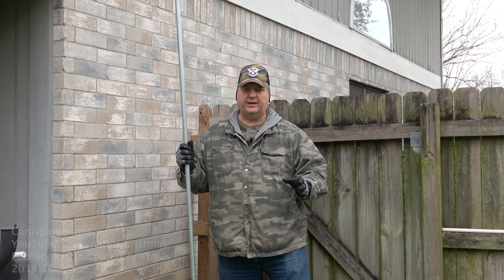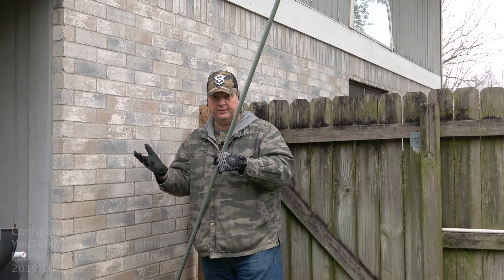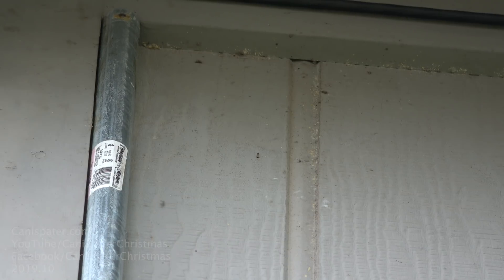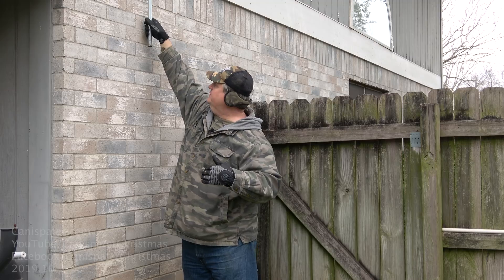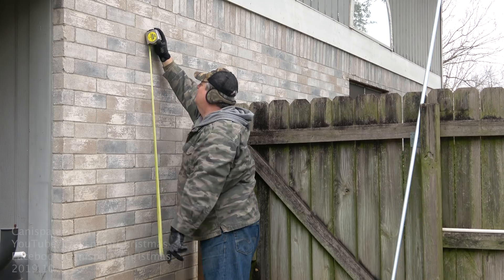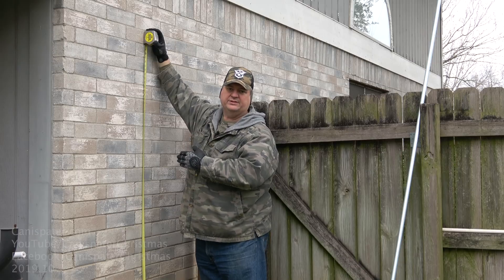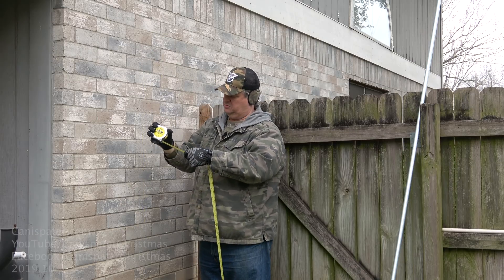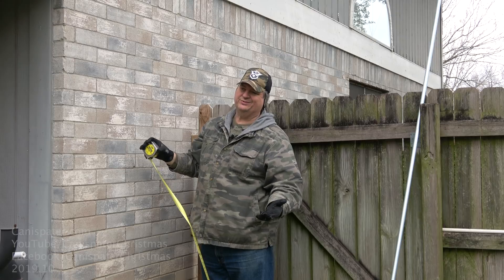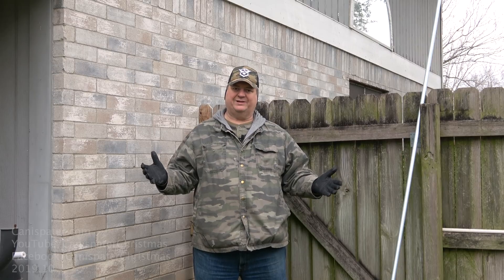To avoid getting a ladder and climbing up there and measuring, I have a 10-foot piece of three-quarter inch EMT. Just sticking it up to the top there so I can measure 10 feet down from the top. I'll remember this location and measure with a tape measure. To this point is 82 inches — two inches shy of seven feet — so 17 feet all the way up and down. I'll probably go 16.